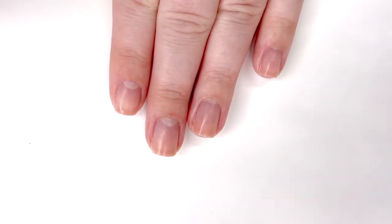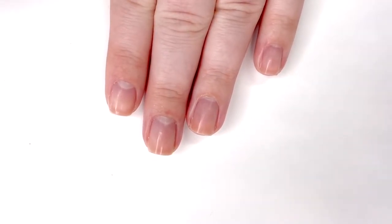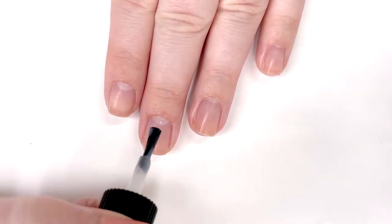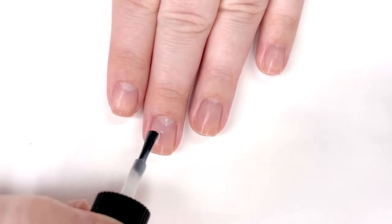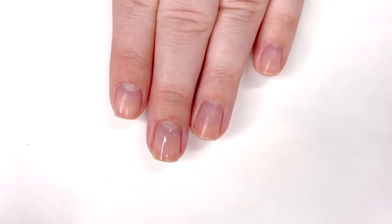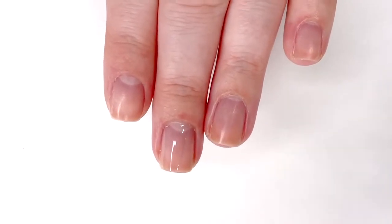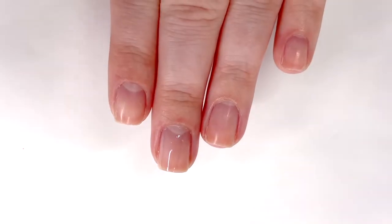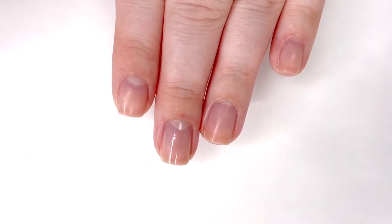Right now my nails are actually in really good shape, so I don't have any stains to cover up, but we are going to see just how they brighten up my nails. I'm going to apply it to just this nail so you guys can kind of compare it to my regular nail bed. As you can see, the first coat really didn't do a ton for me, but again my nails are in pretty good shape right now — actually this is like the best they've looked in a while.